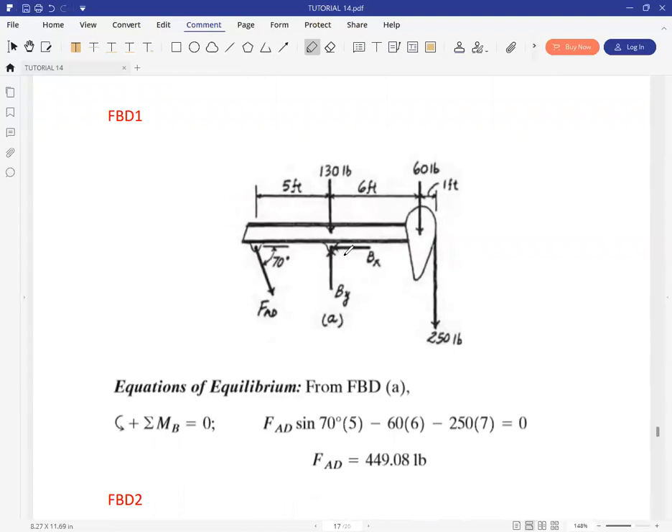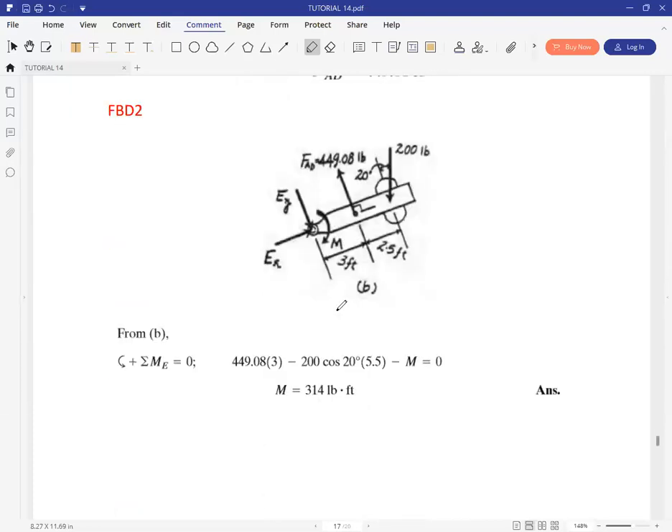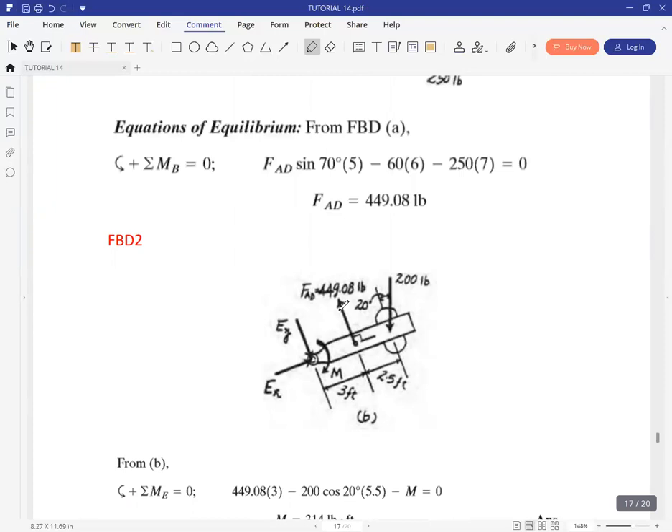You can take moments about B and calculate for force FAD, then take summation of forces in X: the X component of FAD equals BX, which is FAD cosine 70 degrees equal to BX. Summation of forces in Y gives BY. These are not shown in the next calculations because they're not really needed.